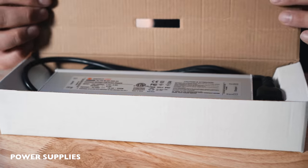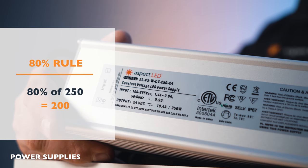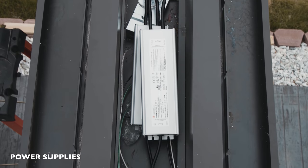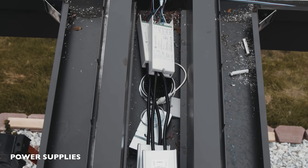Now let's talk about power. This system will need a power supply, and a great option is the Aspect LED 250-watt non-dimmable power supply. This is really great because if you take the 80% rule — 80% of 250 is 200 — that works out really well with a Z-series controller, which is rated at 192 watts, and this would power two of the RGBW strips, which equal out to about a load of 180 watts.